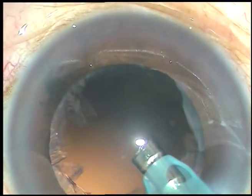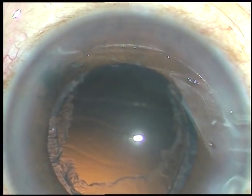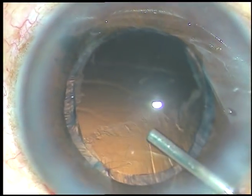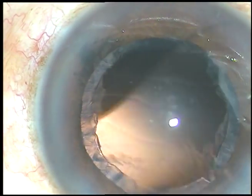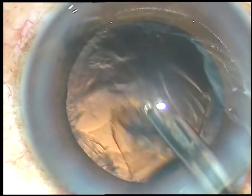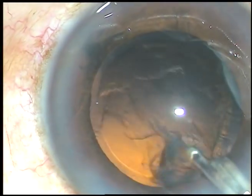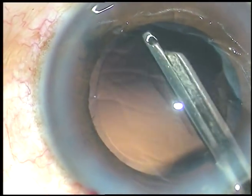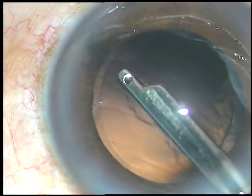Now, this is the last piece of cataract. It was an epinuclear piece. And this is a little bit of cortex remaining. I inject some viscoelastic substance because I use SIMCO through the main port. If there is viscoelastic substance in the anterior chamber, the anterior chamber remains formed for some time because the viscoelastic substance comes out gradually, and you get some time for cleaning the cortex.